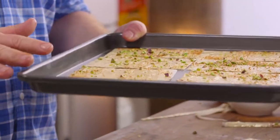Marcus, these will go into the oven at about 185 degrees Celsius. They'll take five to eight minutes. I'll know they're cooked when they're nice and golden brown. In they go.